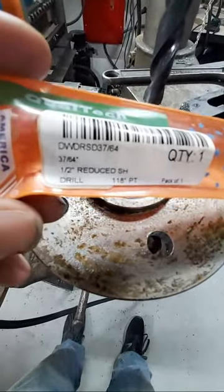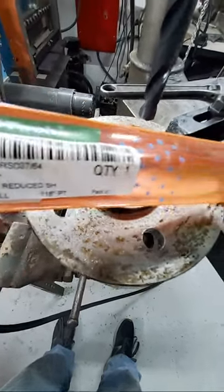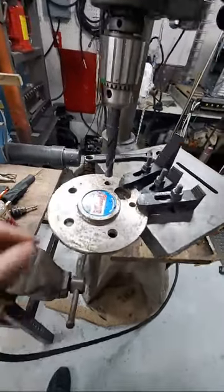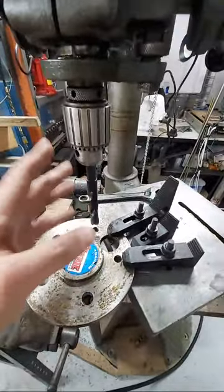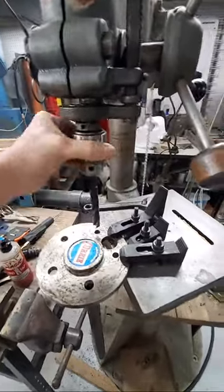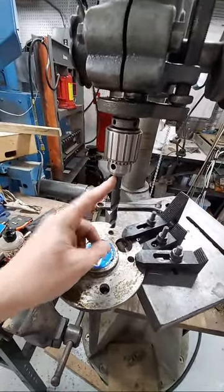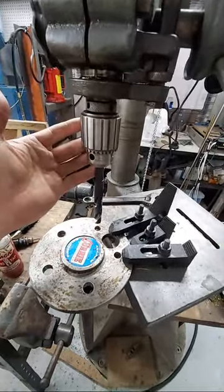You'll notice it says one-half-inch reduced shank. You probably want that, just to make it compatible with the most amount of chucks you can find. Most of these chucks only go up to about a half-inch shank. So if you had something that was a larger size, you might not be able to fit it into your chuck, especially if you're using just a hand drill.